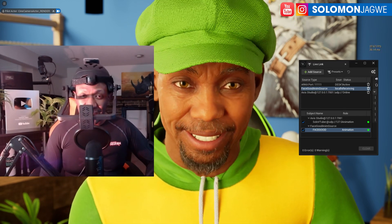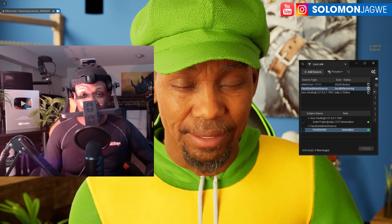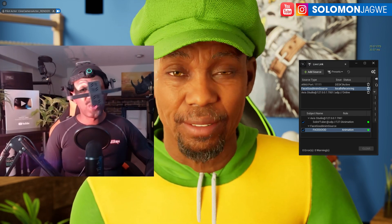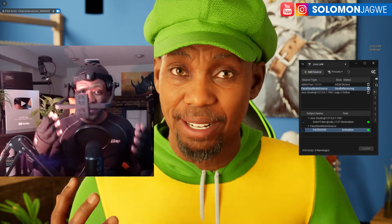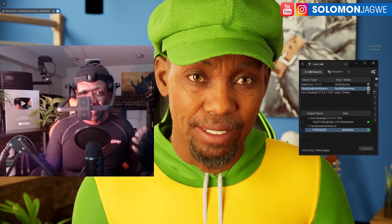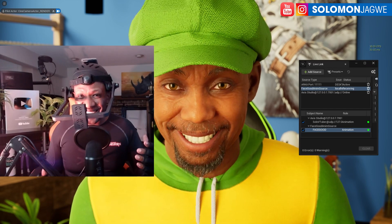You can get rid of that uncanny valley by focusing and don't forget to blink — because someone mentioned why metahumans don't blink, but this metahuman blinks. It all comes down to acting. If you find someone who is a great actor — I've been practicing, because even for a tutorial or a review you have to be convincing.